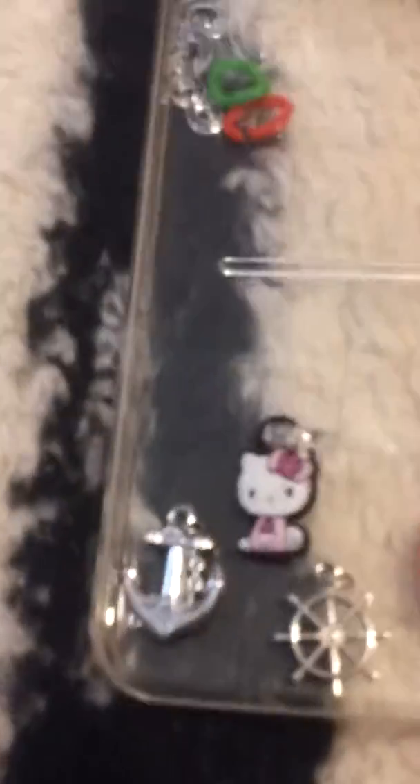Then my charms — here's an example of some. I have some silver ones, some Hello Kitty, some hashtag texting ones, some sport ones, My Little Pony, and some cupcake ones.